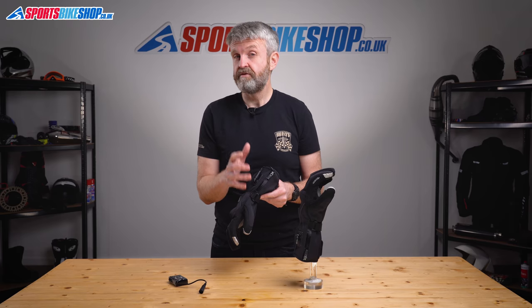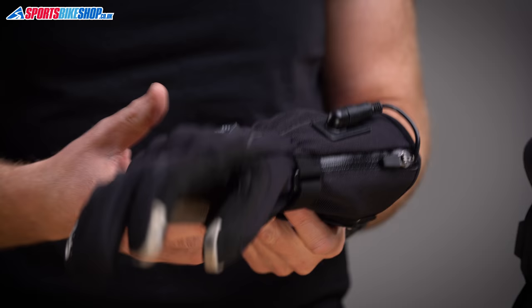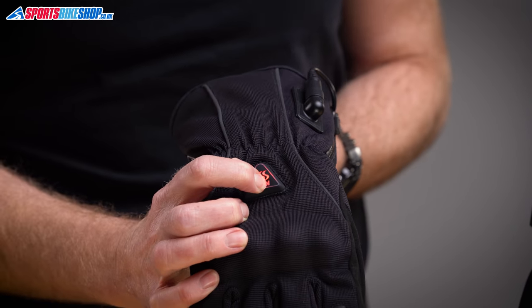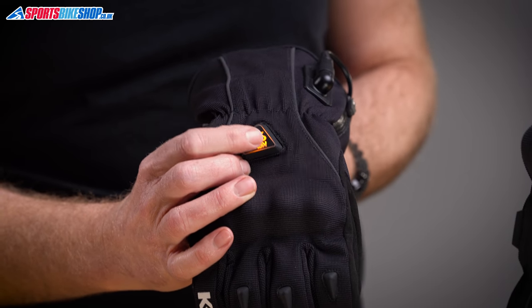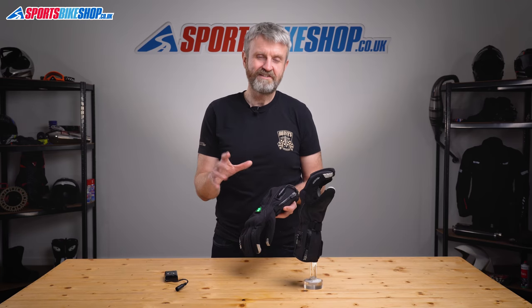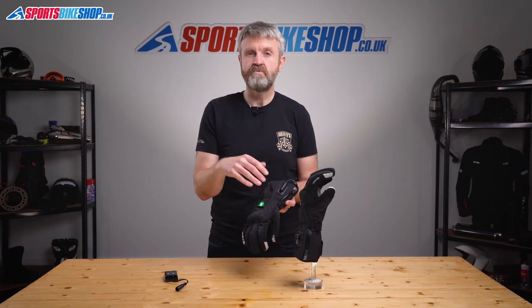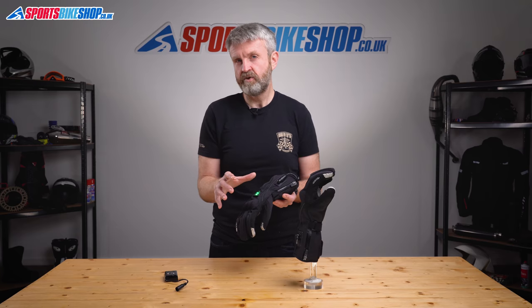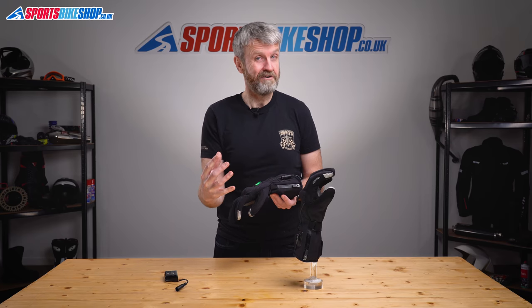We found these batteries lasted between three and six hours depending on the heat setting chosen, and it took four hours to fully recharge them. I also did an experiment where I connected the gloves to a 12-volt bike battery, switched them to the highest heat setting, and left them in my garden with a temperature probe inside to see how hot it got. After 10 minutes the glove was 30 degrees warmer than the ambient temperature, then gained another two degrees Celsius over the next 20 minutes. To my mind that's quite a serious amount of heat inside a glove.